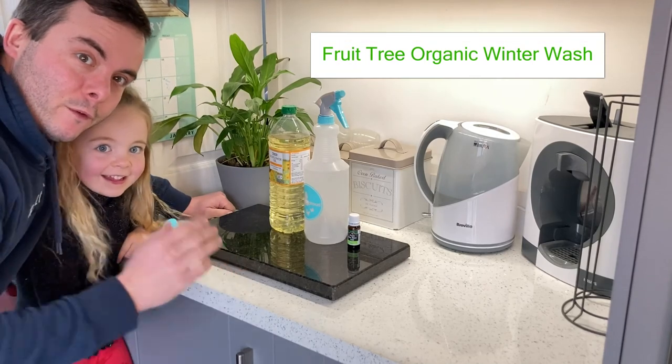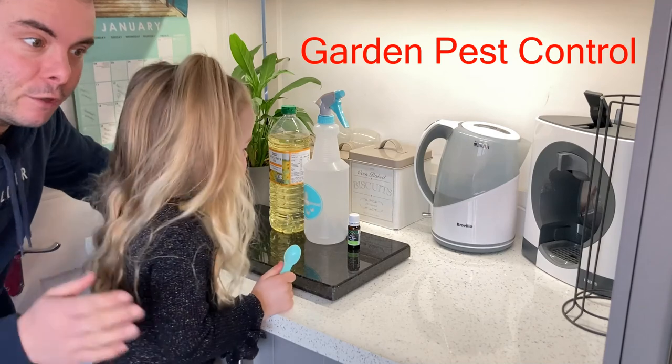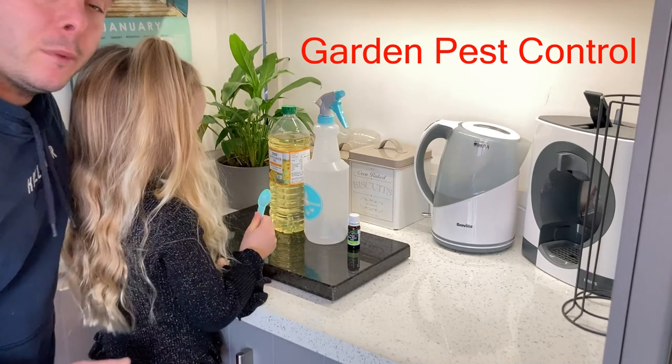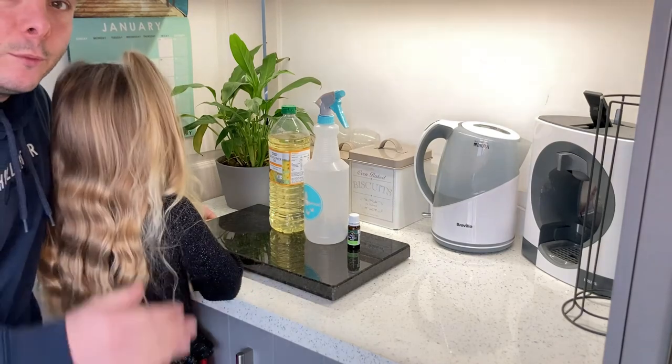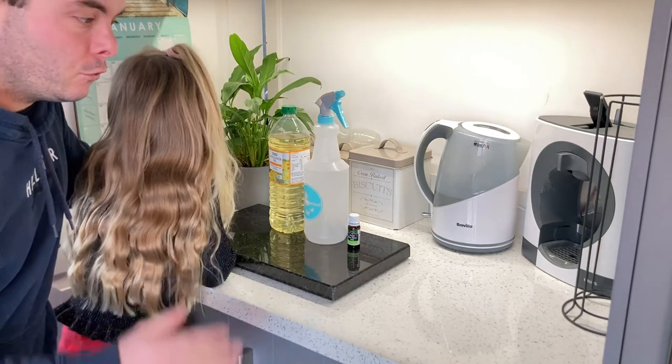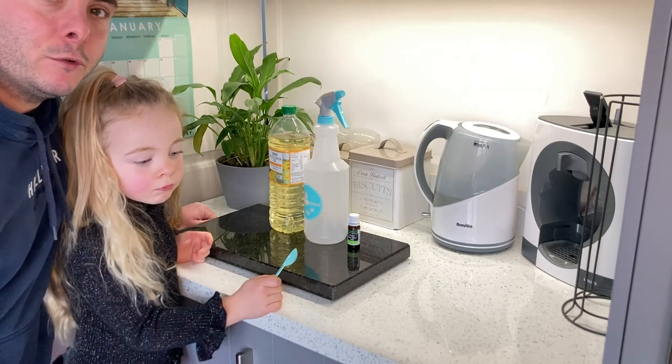We've always been plagued with aphids on our cherry tree. It's been in the ground for about three or four years now, and every single year it's been absolutely swarmed. I've tried almost everything to get rid of them. The one thing I haven't tried was doing a winter wash.